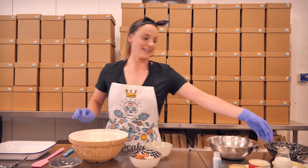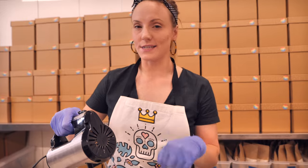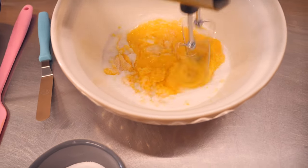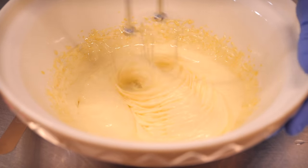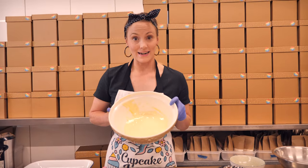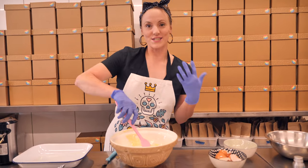Into our yolks we're going to add some sugar, and now we're going to whisk these together for about three to four minutes until it's really pale and thick. I'm using my electric whisk but you can do this by hand. You can see it is really lovely and pale — much paler than when we began, and the sugar has started to dissolve, which means we're going to get a much smoother cake.